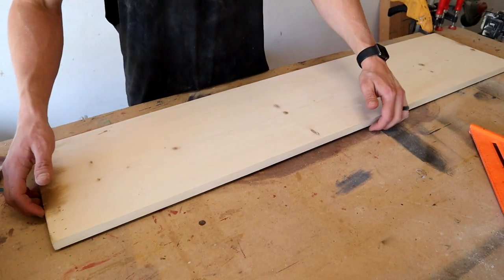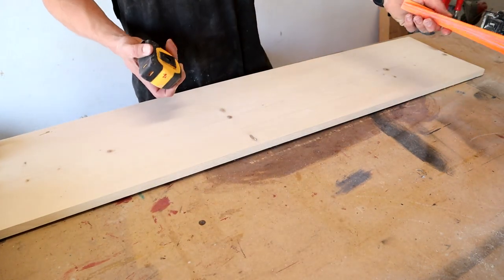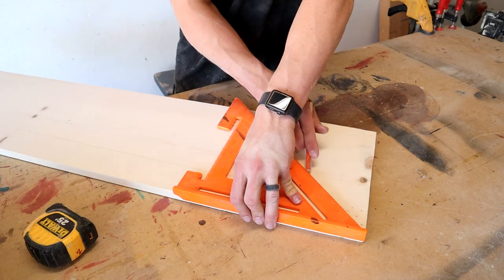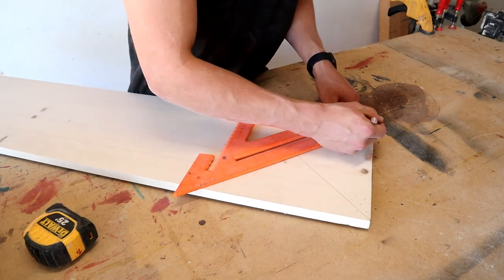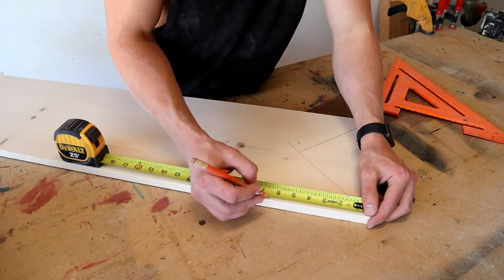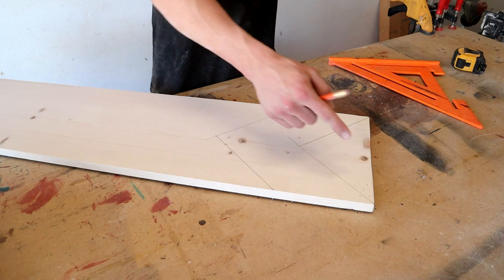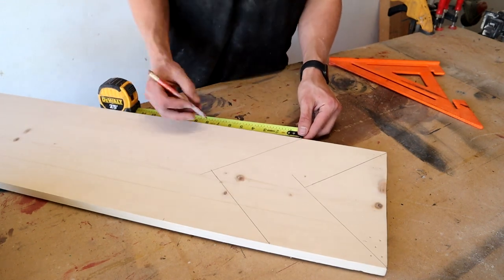To start out I just got this scrap piece of 1 by 12. It's a little bit warped so I can't really use it for anything else, and you don't need to have one long piece — you can have just multiple short pieces as well. I'm gonna start from this side, line up my square, and just make some marks using the diagonal. For the first one I'll start it right at the end, and for the second one I'll measure over six and a half inches and make 45-degree marks from those as well. If you want yours to be wider you can measure over further, then I'll just measure over six and a half again. Depending on how many you want and how much wood you have, you can just do as many as you want.